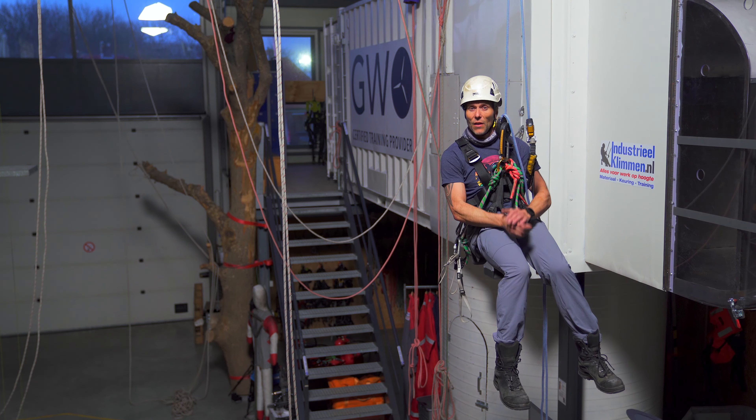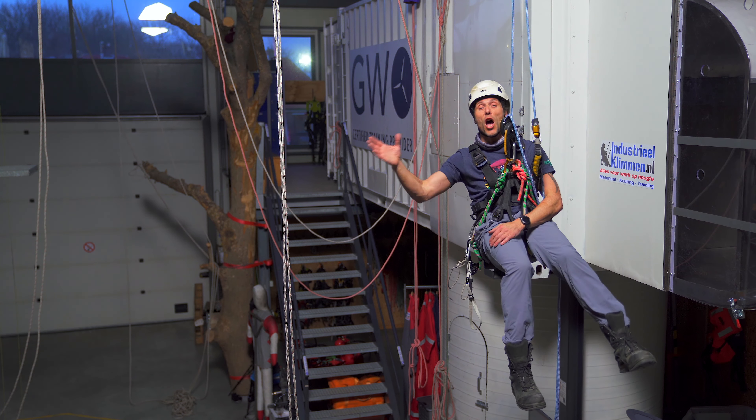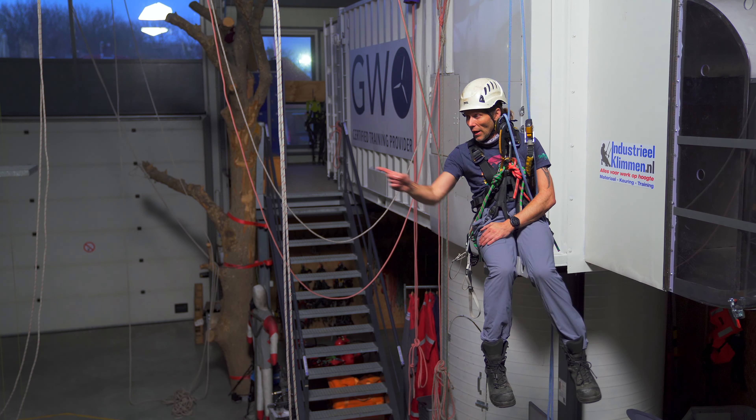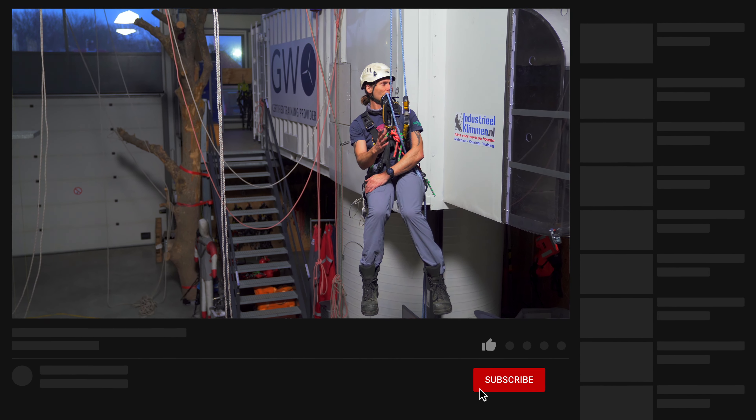The IRATA standard states that the distance from the anchor points should not be more than 1.5 meters, and we're just about there. So I can grab these ropes and transfer over. The other consideration is...